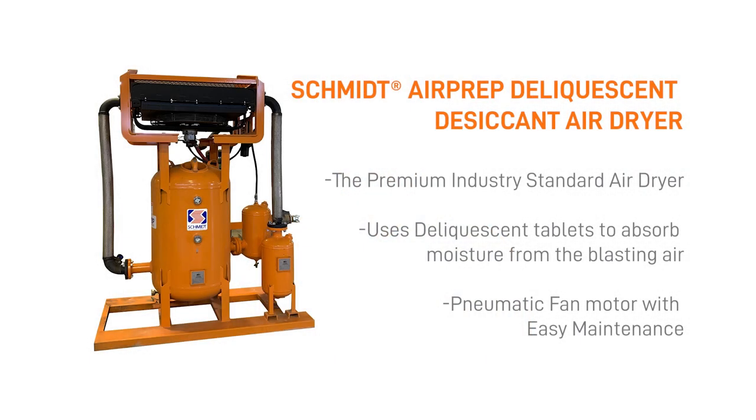Whereas in the north, where we get cooler weather and more temperature swings, we would typically use what's called a deliquescent air dryer, which still has that radiator after cooler to cool the air, but puts it through a bed of salt tablets to remove the moisture.